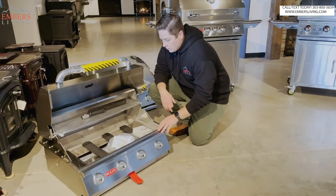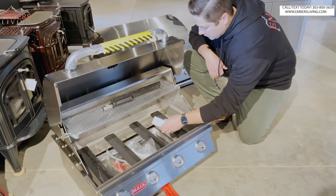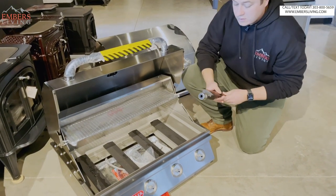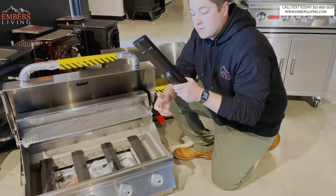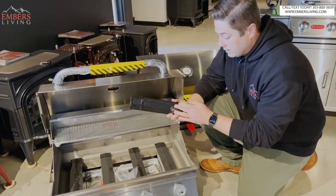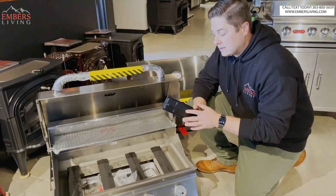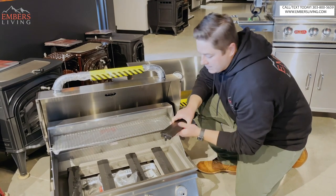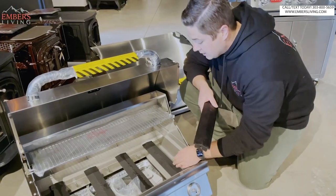Let's start with the burners since the grill is not put together and they're easily accessible - we pulled one out just to show you. The basic burner has solid cast iron, so these are very heavy. They're heavy duty and cast iron is nice - they're gonna get nice and hot. The issue with cast iron is it can rust, so we have this coating finish. It's pretty thick coating to help with rusting.